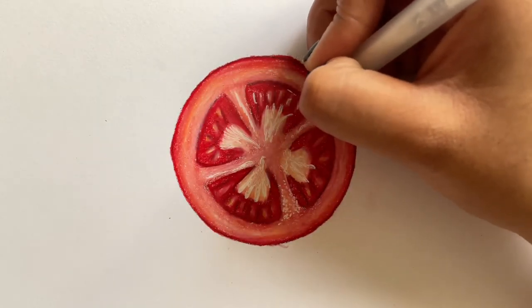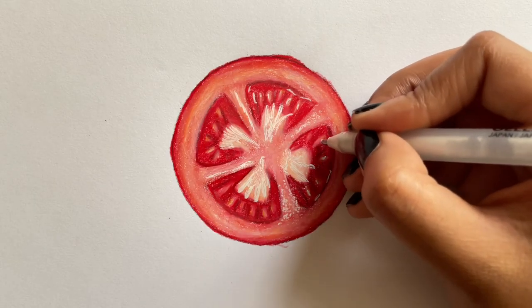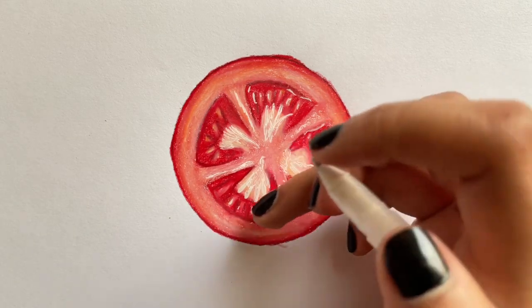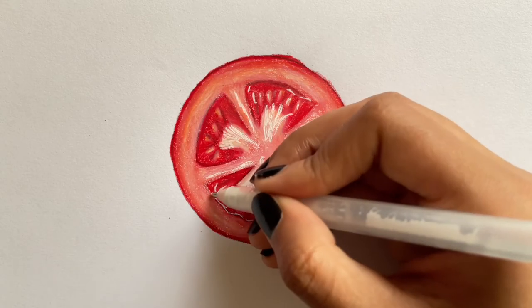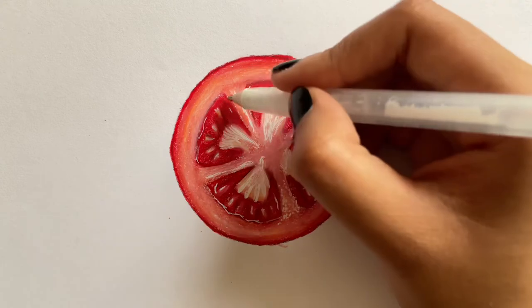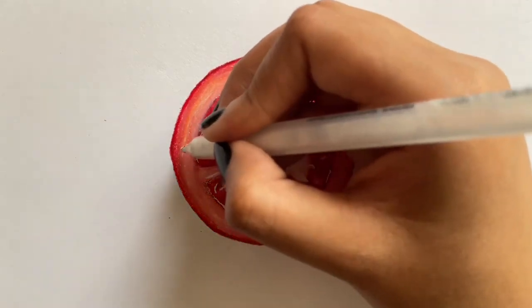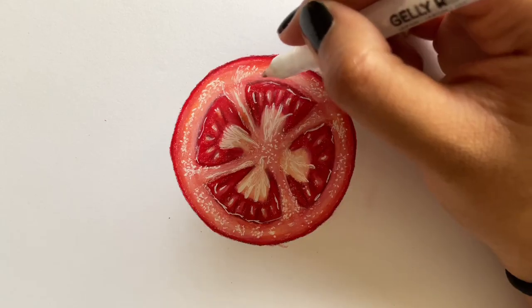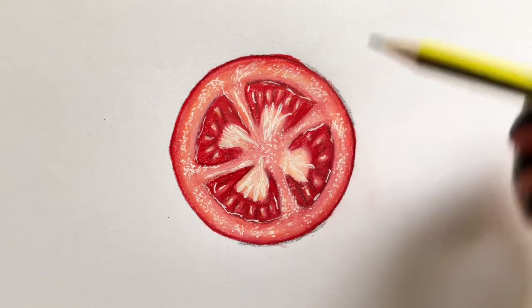Now take white and start blending. For the last step, use a pencil to add a shadow, then take a brush, paper stump, or tissue to blend it out.